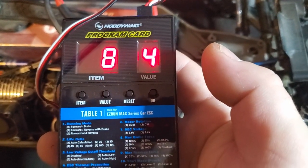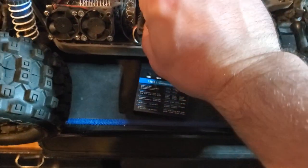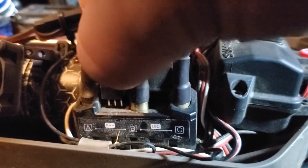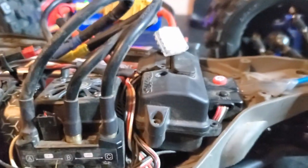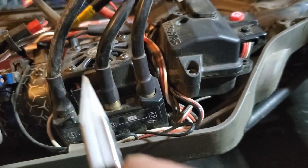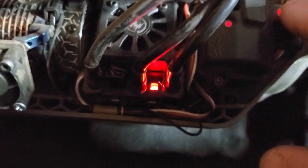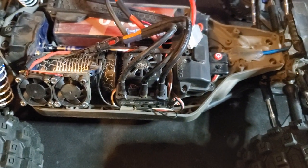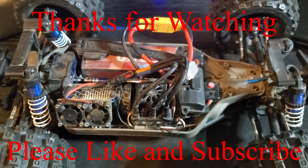We hit okay and that's it. From here we turn the car off, unplug the program card, and plug back in our fan. We'll turn it on and find out — the fan's spinning, good to go! Our brake settings should be saved and we'll find out when we take her out. Thanks for watching guys, please like and subscribe.